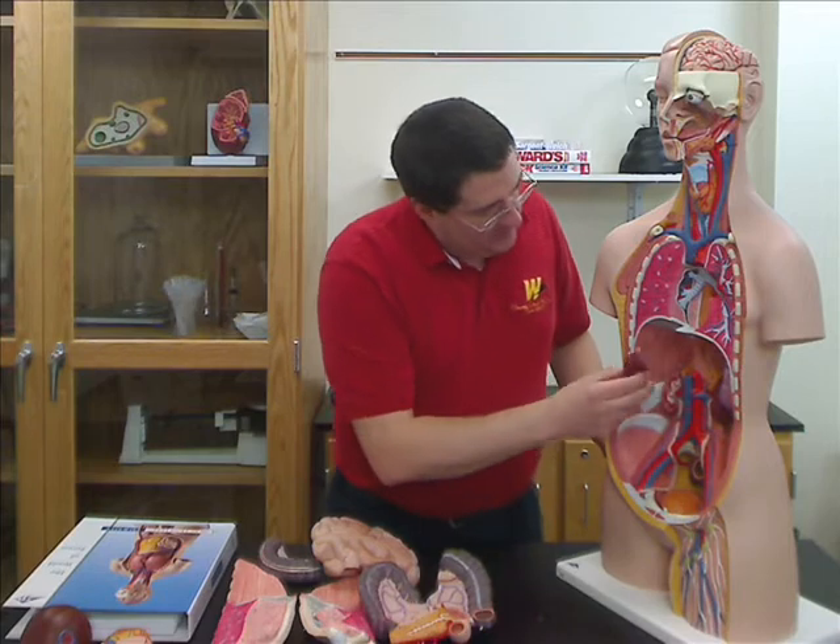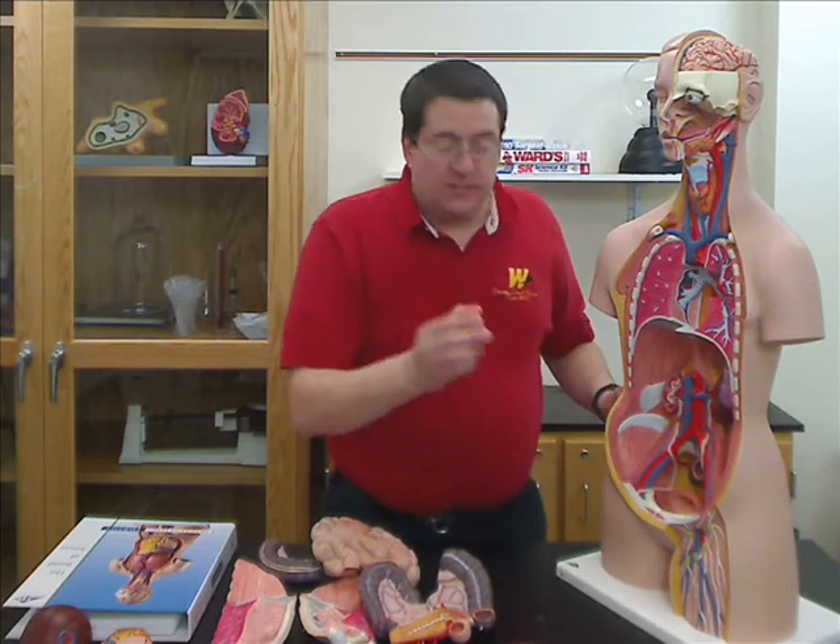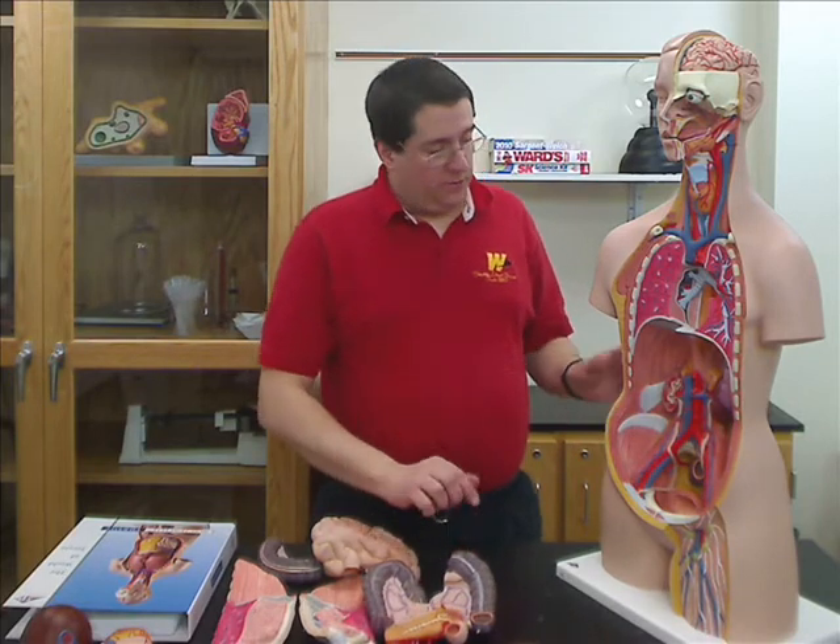One kidney is bisected so you can see the internal structures of the kidney, and the bladder is also dissected so you can see the internal structure of the bladder. This is a unisex torso, so it does not have sex organs.